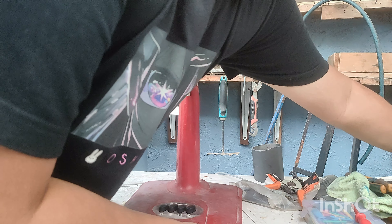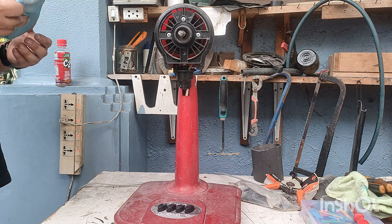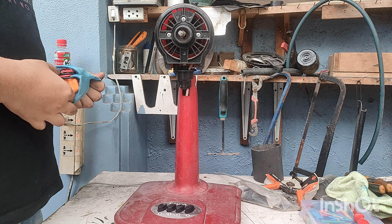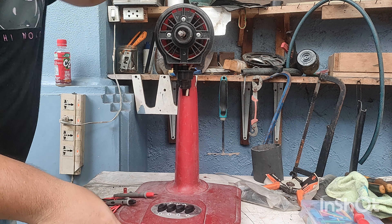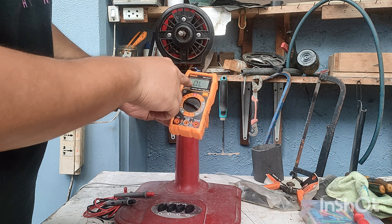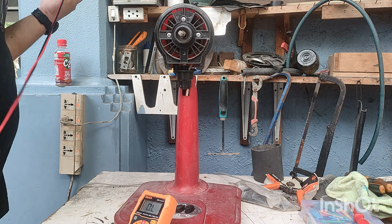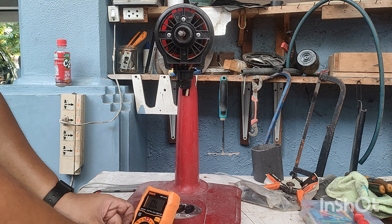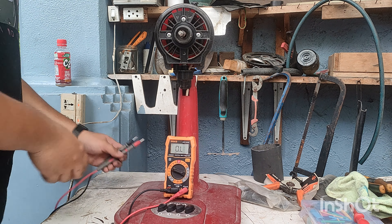Let me get my tester right here. All right, set to 20 kilo ohms. You can see it says OL. Let's see what's wrong with this electric fan, so let me plug in my test probes — you can see my tester.